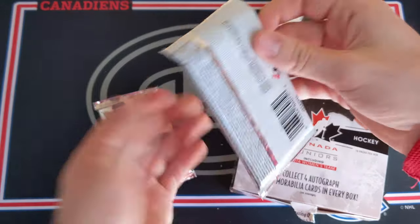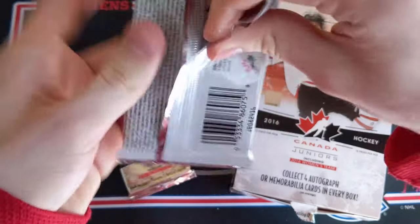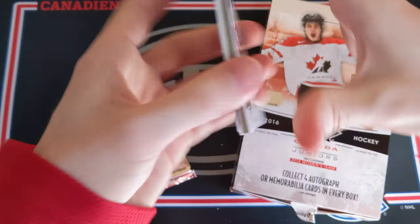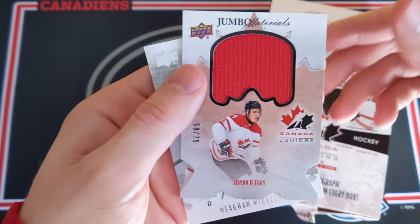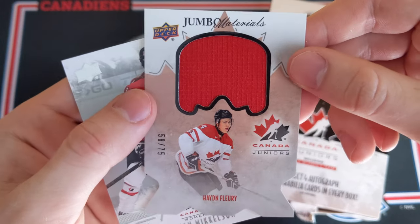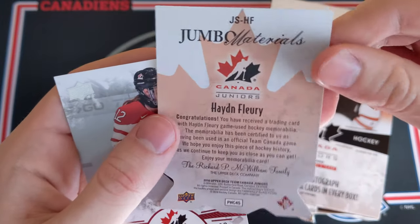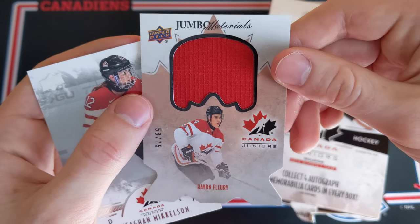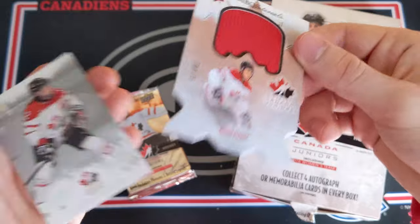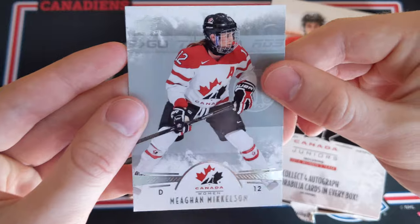Hoping for a patch auto and an exclusives. This one feels thick — nope, I guess not. Completely wrong on that guess. Mario Lemire, decoy. Jumbo Materials of Hayden Fleury — 58 out of 75. Did not expect to get our hit here. That is Team Canada Game Used Memorabilia, 58 out of 75. I guess this is kind of like the Marner, just not a patch and no auto. Still a nice card, though. Megan Mickelson.